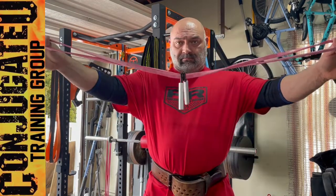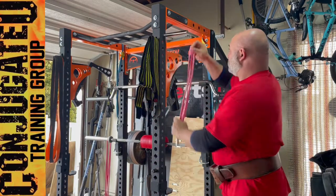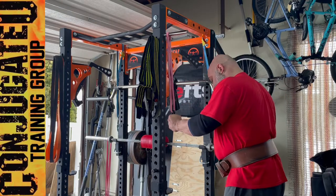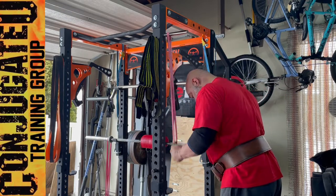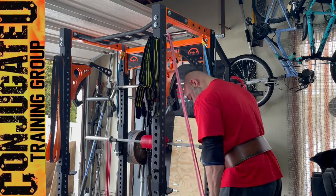Kowalski tries. Stole these from Connor Kowalski. Basically take a mini band, run it through a gripper and then do some tricep extensions. Try to keep the gripper shut the whole time.